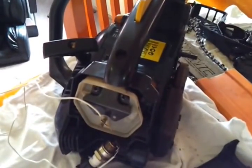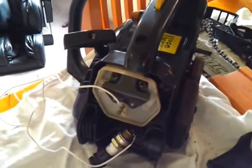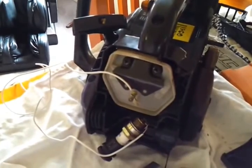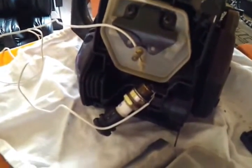Today I'm going to show you how to test for spark on a chainsaw. If you haven't got an inline tester and your spark plug won't reach to any metal on the chainsaw to earth it, this is one of the easiest ways.